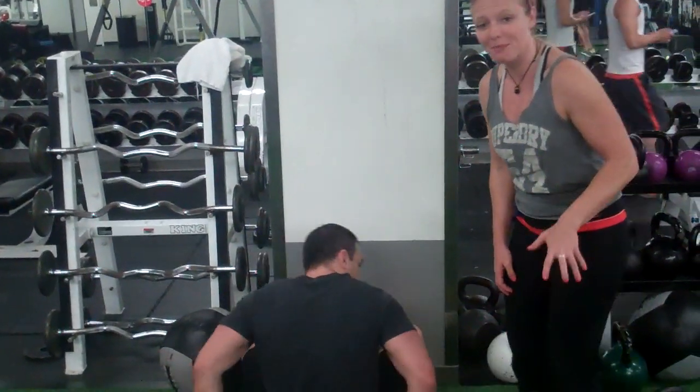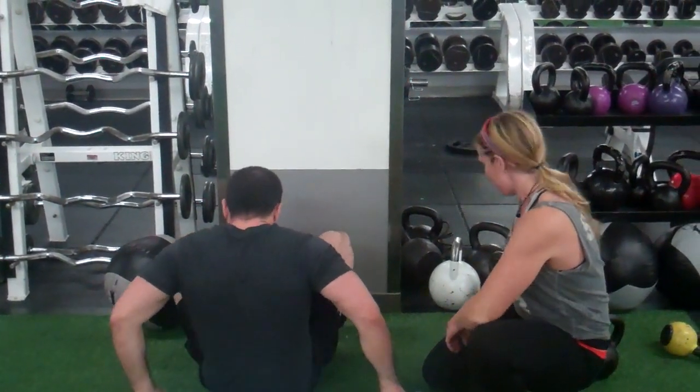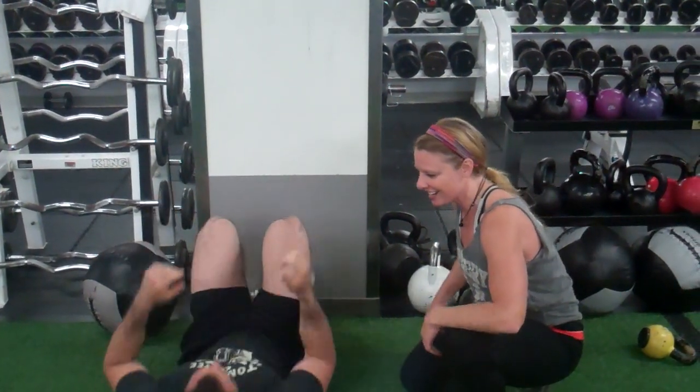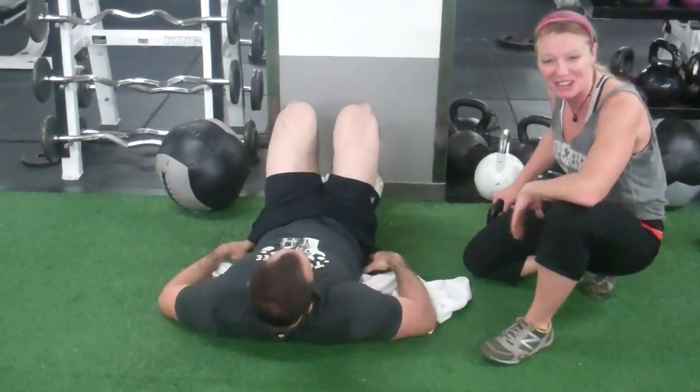Jason really wants symmetrical twos on the FMS because he wants to press overhead. He's very, very eager for it — kind of restricting him from that, which I know he will get. He's very, very strong.